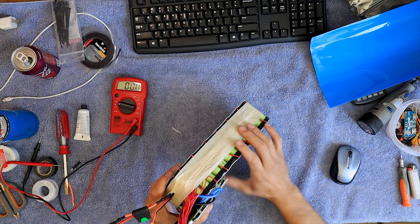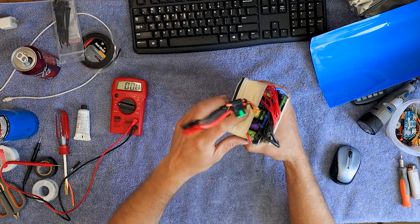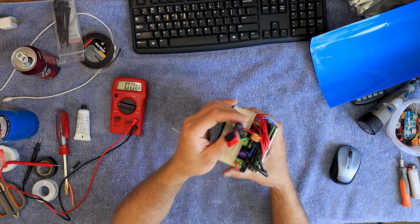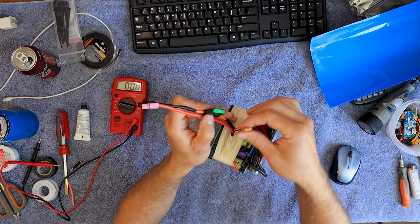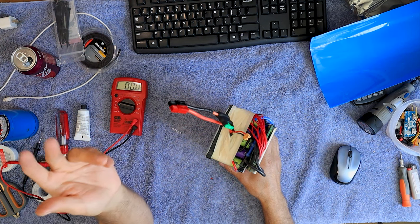All right, I've got everything wired up. I would have used Kapton tape, but that tape hasn't arrived yet, so this tape will work just fine. I did put an inline fuse on the negative side. This is my charging cable right here. I just hooked it up like you're supposed to hook it up.